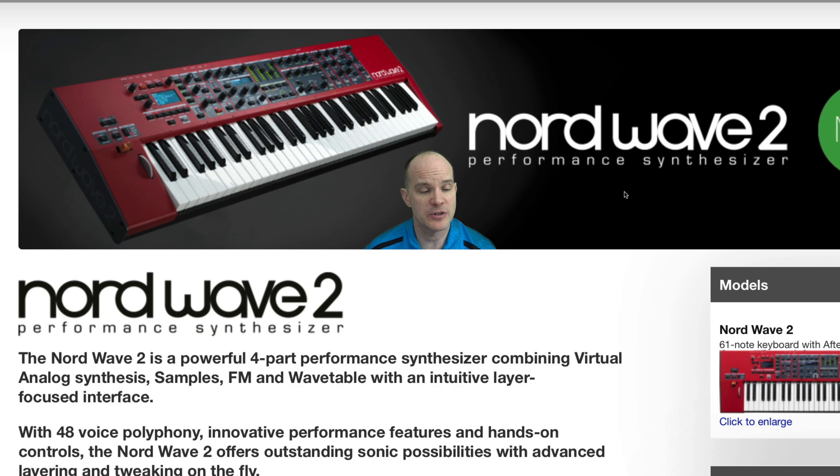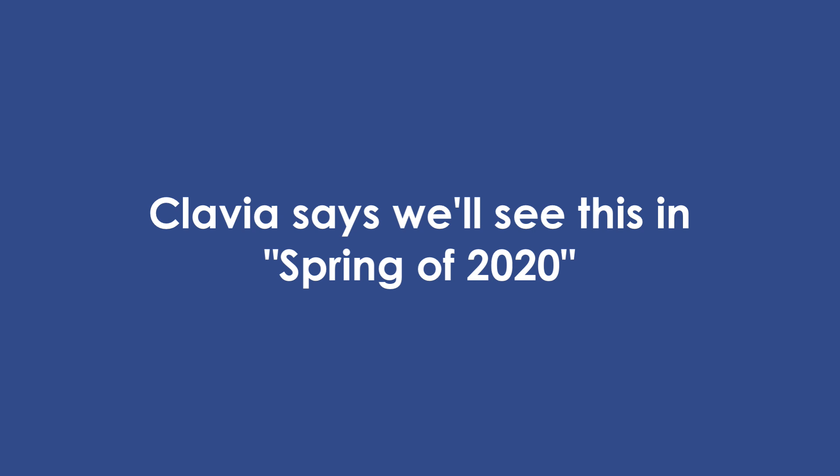Head over to www.nordkeyboards.com and check out the Nord Wave 2. This is a new offering — this is January of 2020, and they just announced this keyboard. It should be released, actually available later in the year. As to when, we're not sure. It seems even the retailers don't know when to expect it, but generally speaking, it's first or second quarter of the year.